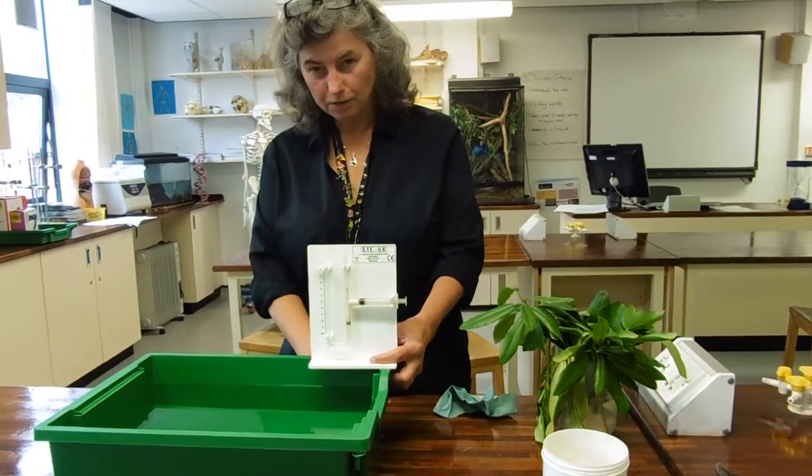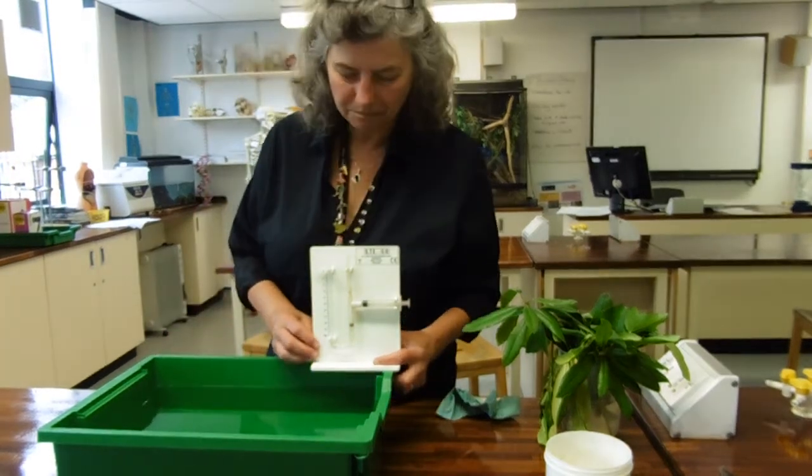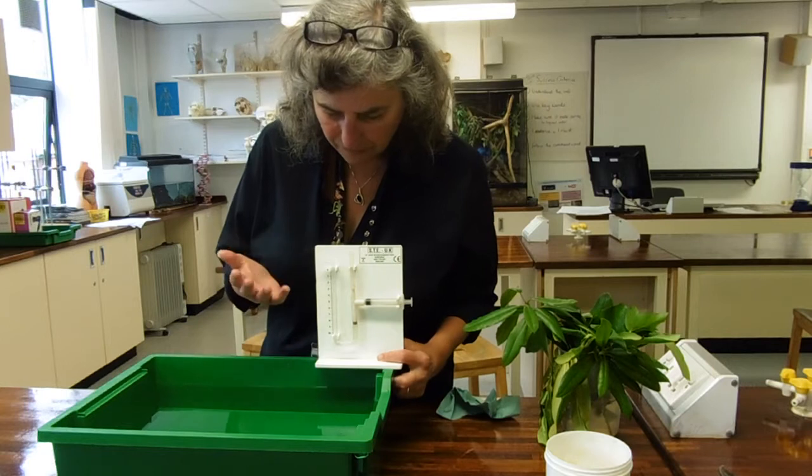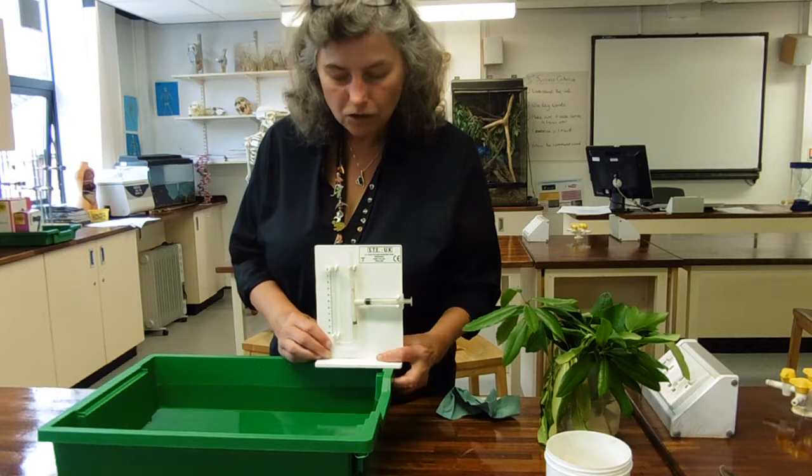So this is a photometer, which is the practical in your practical book. They do vary in design, but they all have the sort of following features.